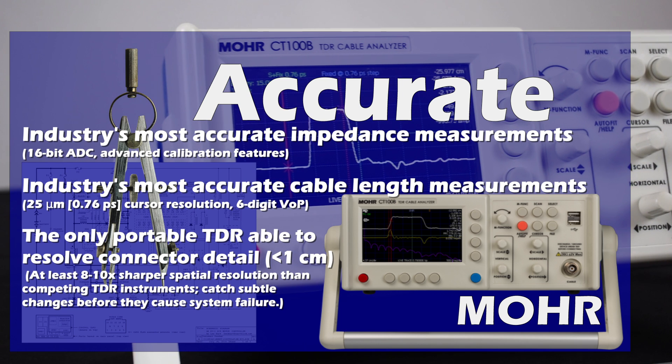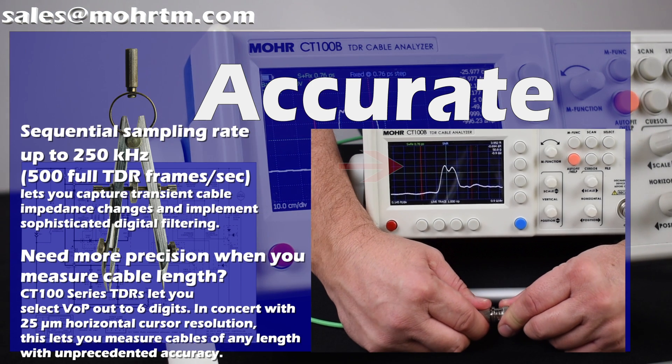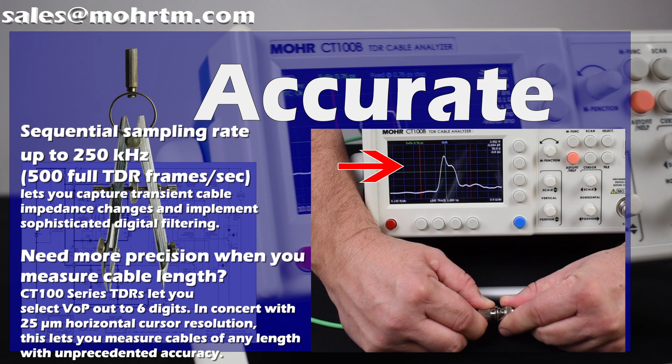Capable of measuring any metallic cable, from 0 to 1,000 ohms, millimeters to miles, the CT100 is the most accurate TDR on the market. Not only can you immediately tell if your cable is within specs, but if your connectors are too.